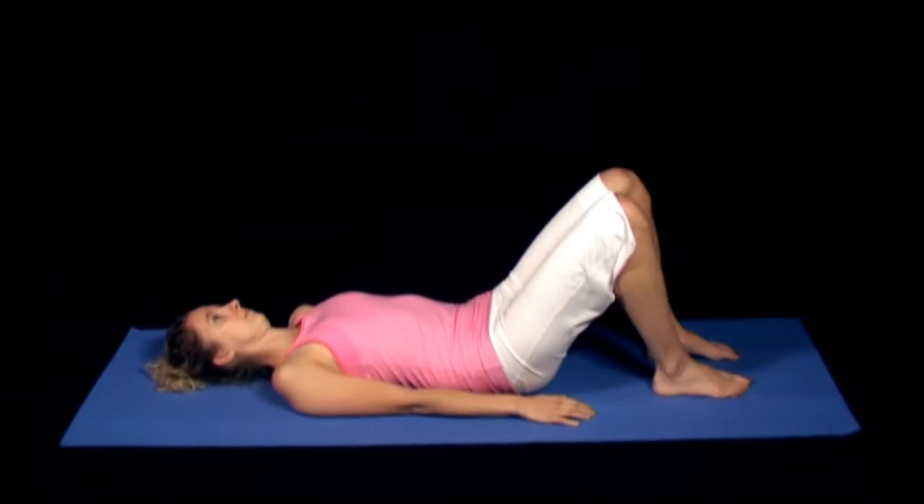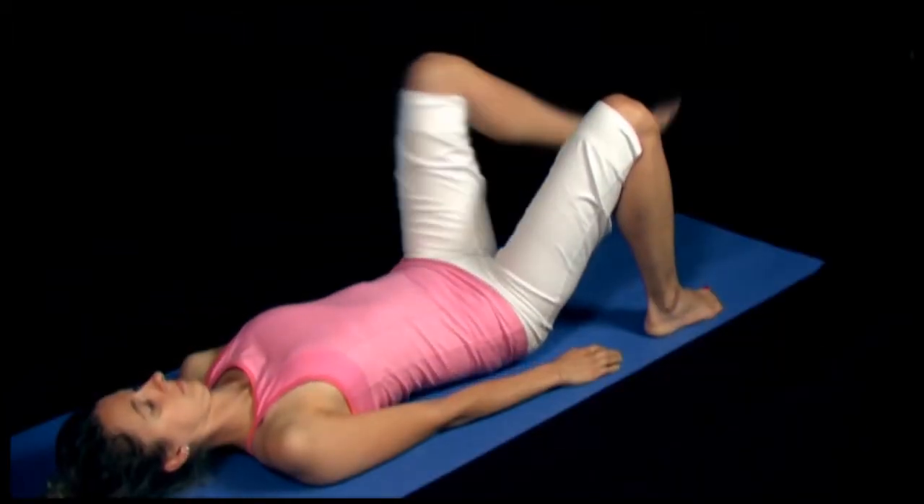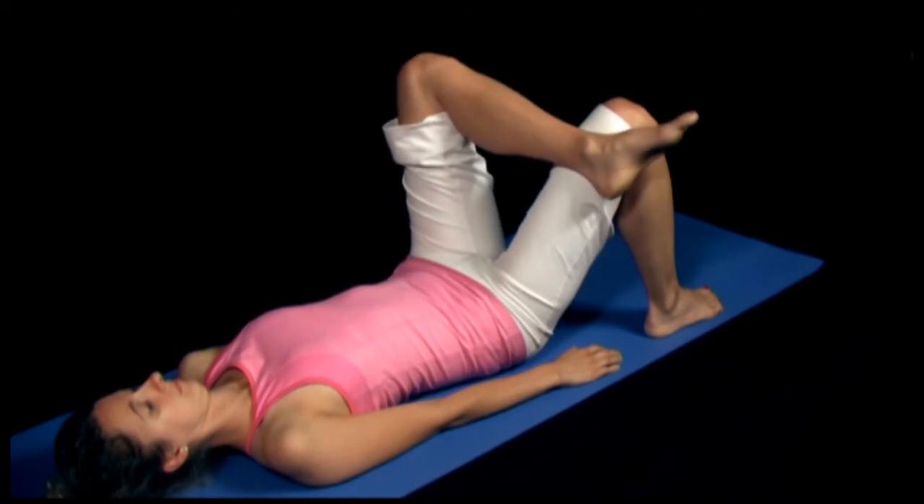To perform this stretch, begin lying on your back with your knees bent and feet flat on the ground. Cross the left leg over the right, resting the left ankle on the right knee.